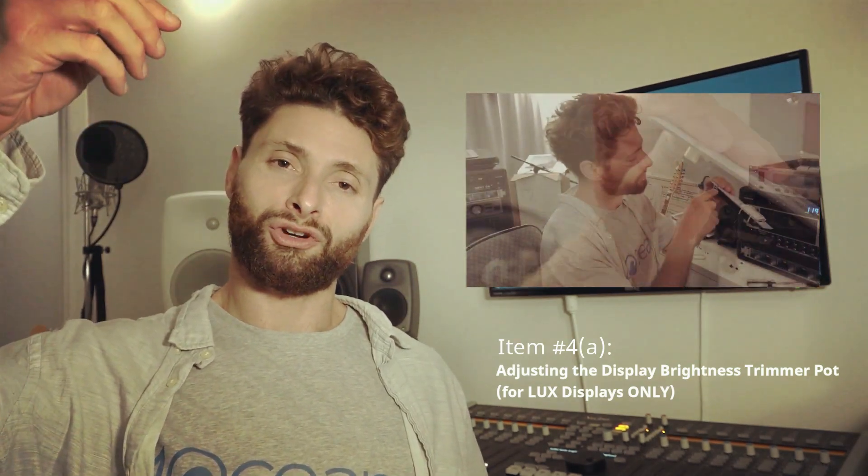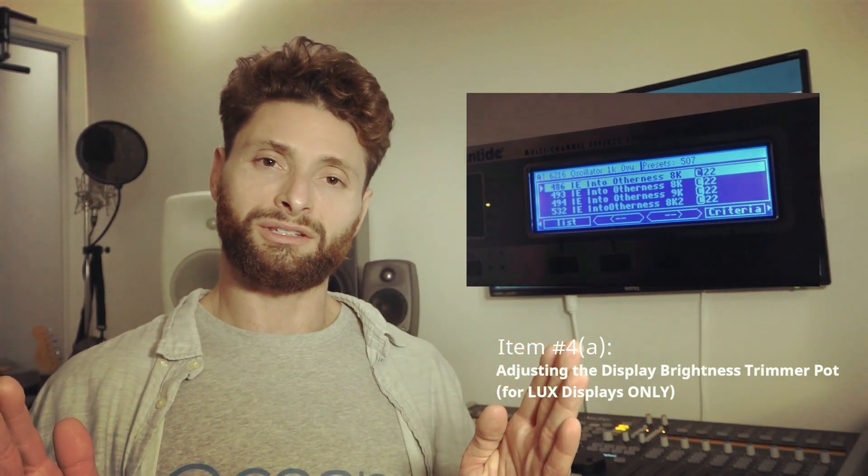The display provided by Lux is not capable of being adjusted from the internal menu. It actually has a trim pot on the top that you can adjust before you close up the unit. So after mounting the display, you'll see a little screw on top — it takes a flat head screwdriver, and you turn it clockwise or anti-clockwise to get the brightness that you want from your unit, before closing it up.